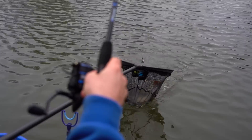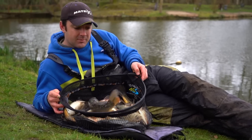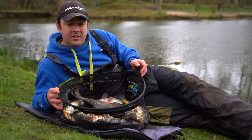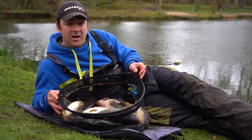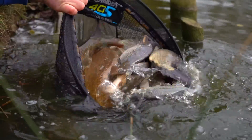Well there we go — we've had a great day on the soft pellet fished on the feeder. I'm convinced that a few of those tips have helped me put an extra couple of fish in the net. And while we wait a couple of months until it really warms up, the methods we've talked through today are a great way to catch a few fish.